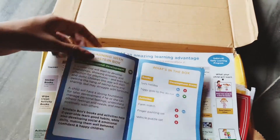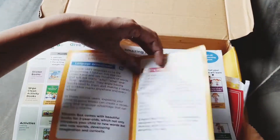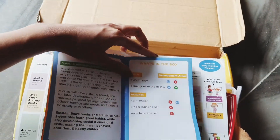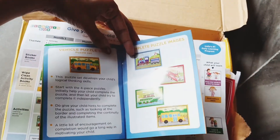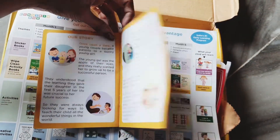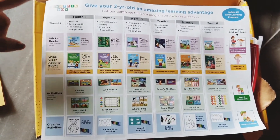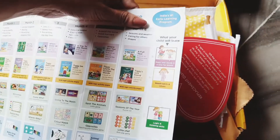The Einstein Box comes along with a user guide which helps you with instructions to make the most of these activities. They concentrate on three development areas: language development, thinking skills, and social and emotional development. All the books and activities revolve around these areas. This book acts as the instruction manual for parents, and this sheet consists of all the activities planned for the next six months — month one through six — including themes, books, and activities.